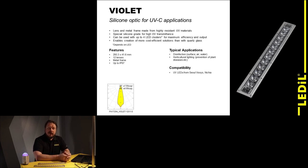The beam angles of Violet range from 20 degrees for single LEDs up to 40 degrees when used with clusters, so the beam angle is somewhat dependent on the LED or UV-emitting light source size. However, this also allows you to fine-tune the beam depending on your application requirements.